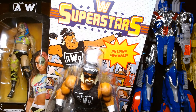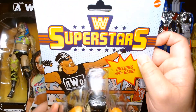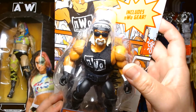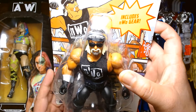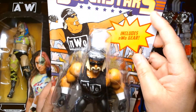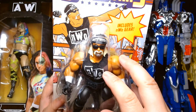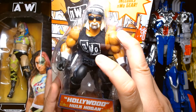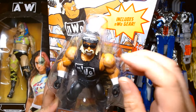First off we have WWE Superstars NWO Hollywood Hulk Hogan. I got this at my local Walmart. Of all the WWE Superstar figures that were released, this was the figure I wanted the most. I have such fond memories of Hollywood Hogan way back when in WCW and Nitro.